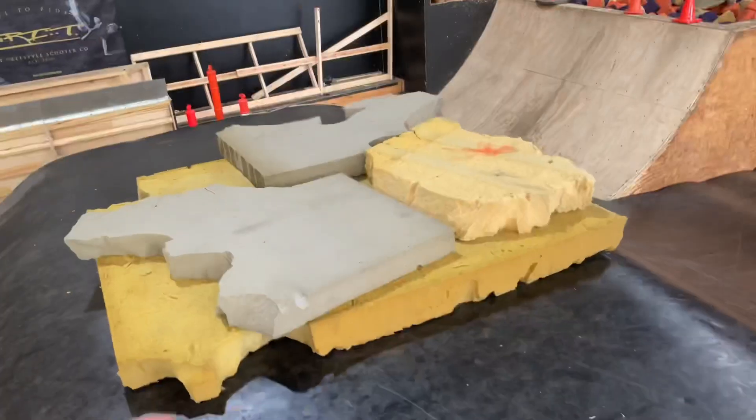Jay wanted to learn a backflip, but the foam pit's now closed at Ramfest. So I offered to put the mattresses on and give him a hand doing a backflip. This is the first dude I've ever had willing to send it straight to the resi — that's how I learned — and we're going to take him through the process. I think he's going to send it today.